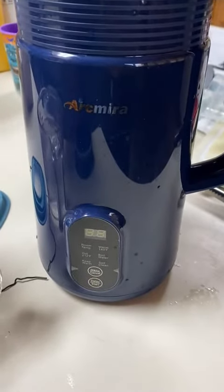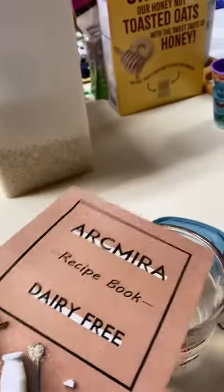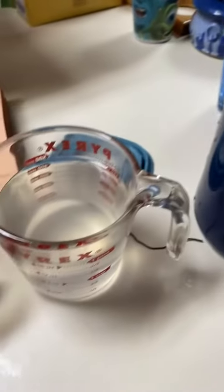Today we're taking a look at this nut milk maker. It does come with an instruction booklet as well as a recipe book, which is super helpful for those of us who have never made it from scratch before.